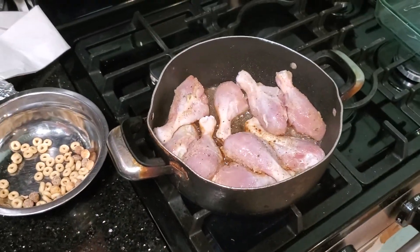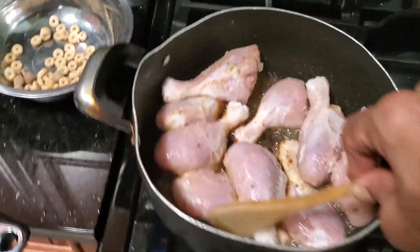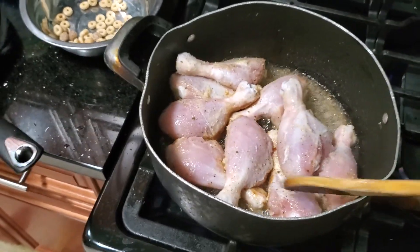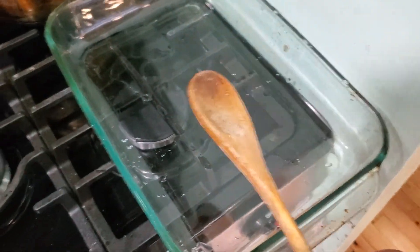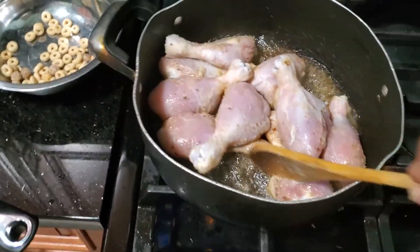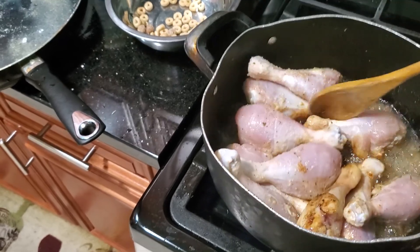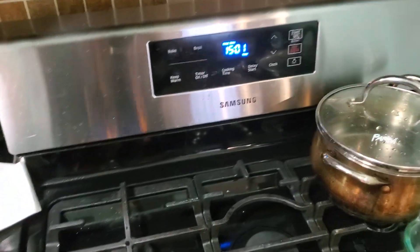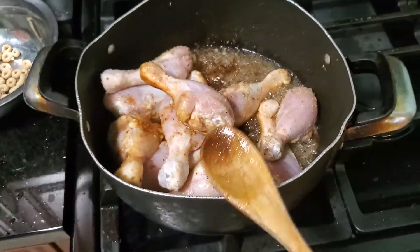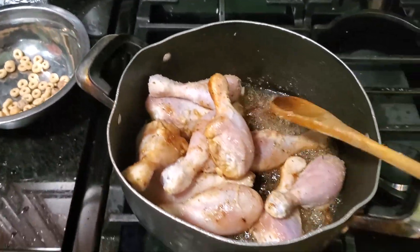So we got that in there. Basically we're going to use this chicken broth and put it in here with the chicken, and then throw it in the oven. The oven is preheating to 380. So all we're doing is getting a little bit of color — we're going to cook it here for 15 minutes, and I'm going to add water to it as my chicken broth, and then put it in the oven. I'll be back guys.